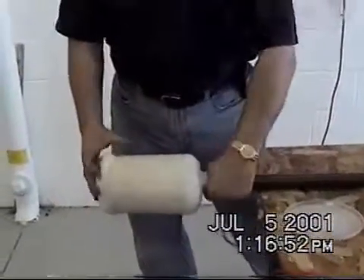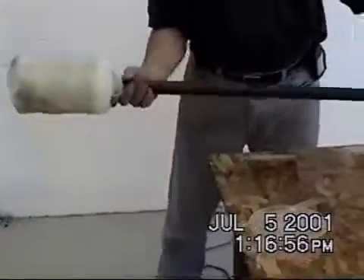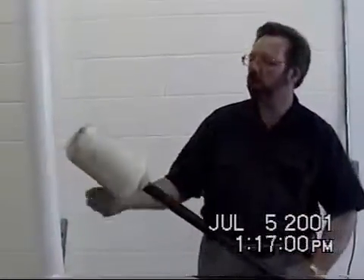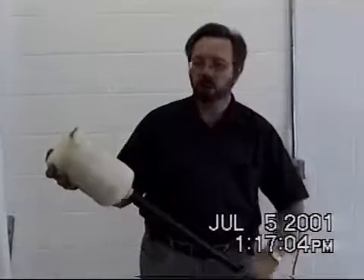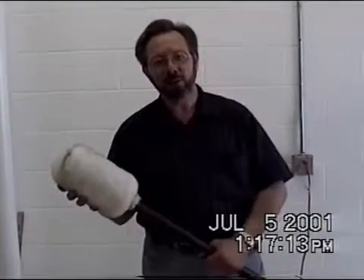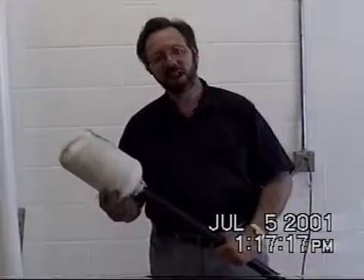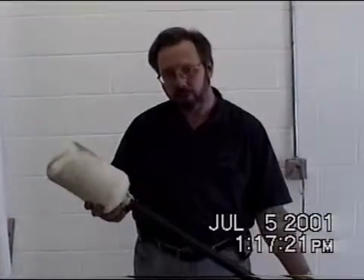Now you've got your sponge cover attached. Again, you can bring this down longer if you want to or shorter. Now, when this wears out, the only thing you'll have to do is just untie this, cut this off, order a new sponge from Steam Cannons, and we'll be glad to send you another one at a reasonable price. That should show you now how to install your sponge covers on your rammers.